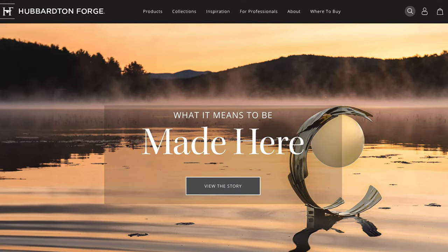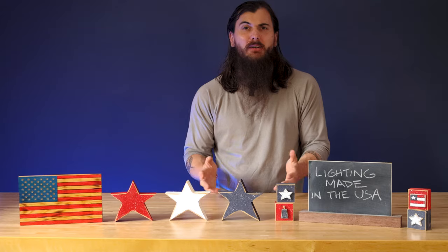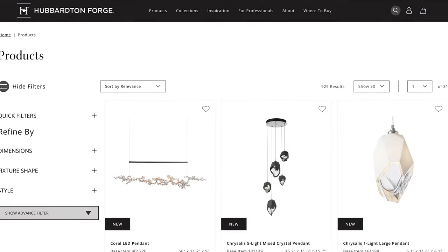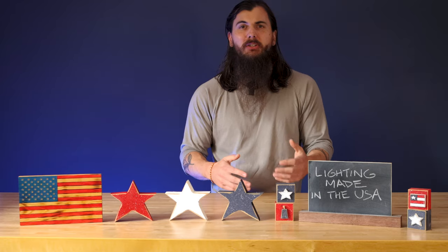Next up is Hubberton Forge, based in Castleton, Vermont. They have a lot of modern lighting options that have actually won them a lot of awards. They have everything from ceiling lights to wall lights, indoor and outdoor options, so a ton of different variety for you to check out.